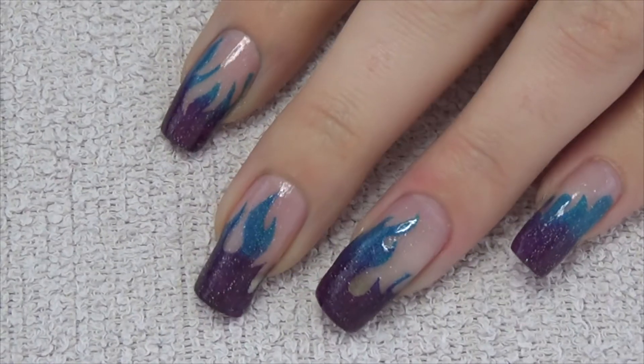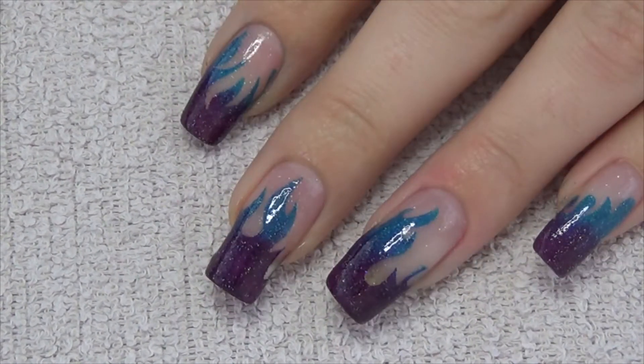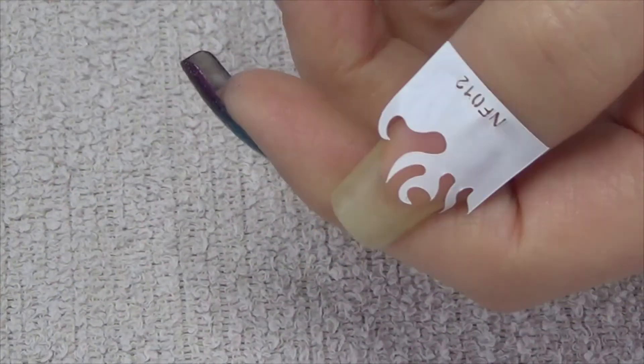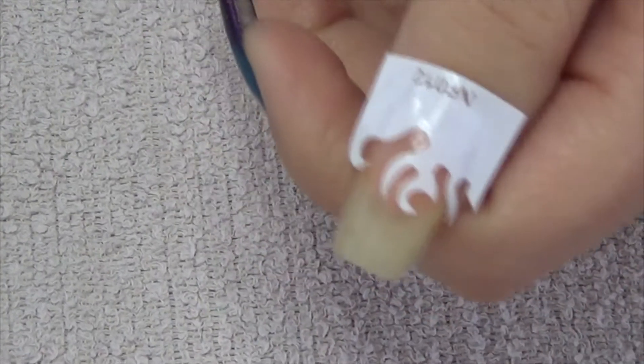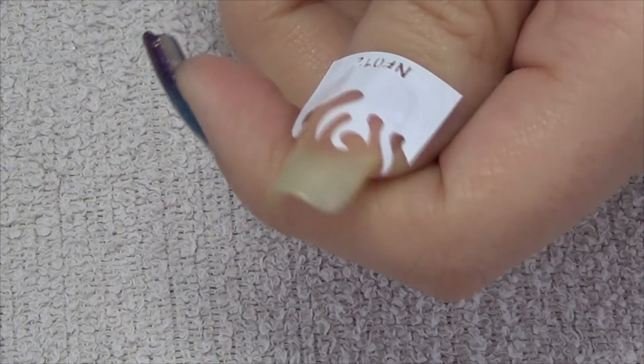Hi guys, so for this week's nail art design I'm doing something that's actually really quick and simple. I've got these stencils that are in the shape of flames that I got from Born Pretty Store. I purchased them myself but I'll leave a link down below to where you can find them.